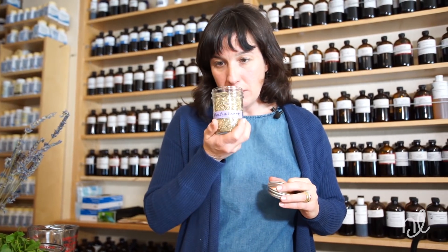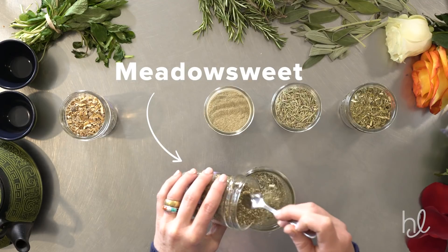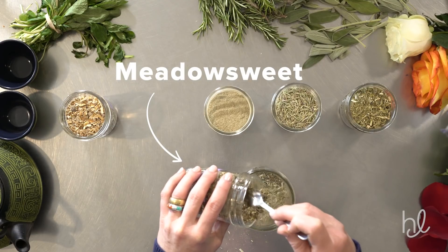Meadowsweet is another herb. This is a little bit astringent and it has some bitter properties to it. In fact, some of the constituents found in Meadowsweet were originally used to create what is now considered modern day aspirin.